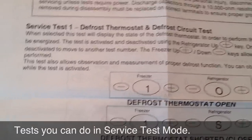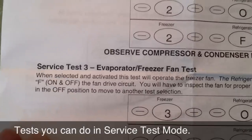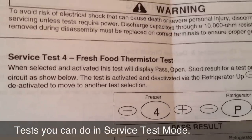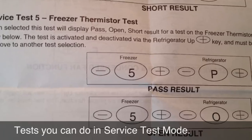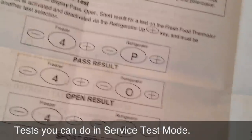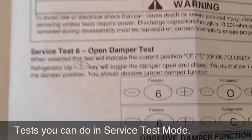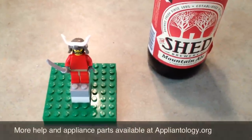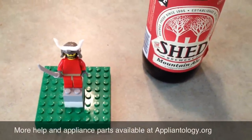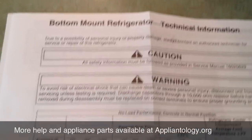Just to review some of the things that you can do: you can test the defrost thermostat and defrost circuit in service mode. You can test the compressor, condenser fan, evaporator or freezer fan. You can test the fresh food thermistor, the freezer thermistor — these are just pass/fail. Just be advised that this will not tell you whether they've gone out of spec; it's simply going to tell you whether they're open or shorted. Thermistors most commonly fail by going out of spec — the resistance increases, but not to the point of being open. You can test the damper, and you can even do adjustments on the cold control. You have successfully entered service test mode on your Maytag, Amana, GenAir refrigerator with the Jazz Control Board. Just remember to replace the tech sheet back where you got it underneath the refrigerator.